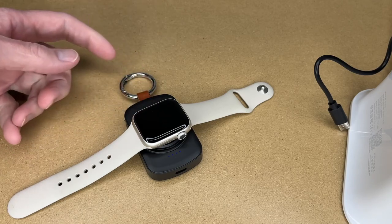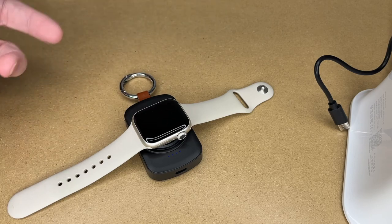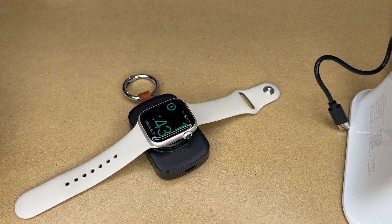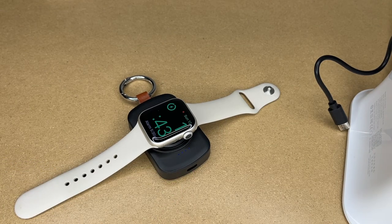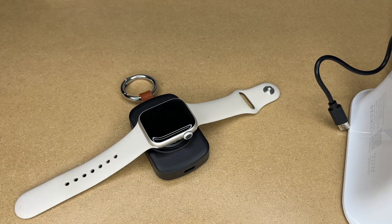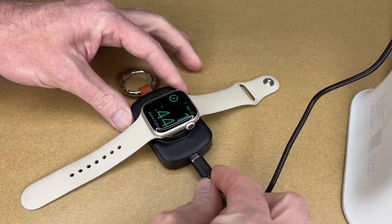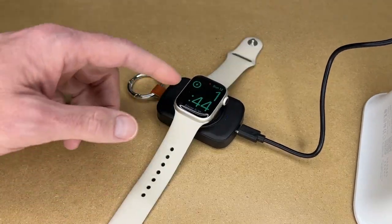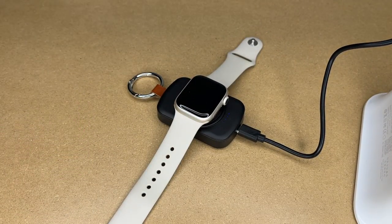I think this could be great for travel, but also for camping or even at the office where you may not have an easy place to plug something in. You can just pull this out and charge it wherever you are, then charge the power bank at your convenience when you're near a charging port. Again, this is 1800 milliamp hours, so you could get around three to four charges of your Apple Watch. You can also plug it in and charge at the same time, using it like a stationary charger or on the go.